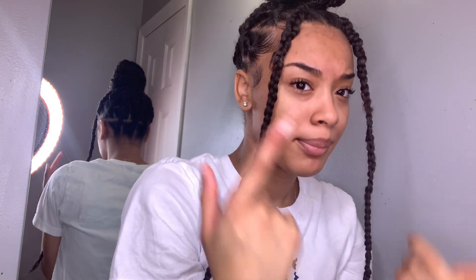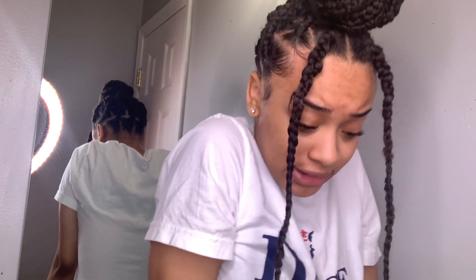Hey guys, it's Girl Jamiah back at it again with another video. I was supposed to do this a long time ago but I kind of forgot to edit it and I deleted the clips, so we're back again months later. During the coronavirus we're doing a skincare routine, so I'm just going to hop right into it and talk to y'all while I'm doing it.